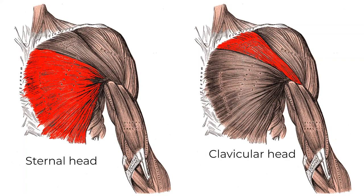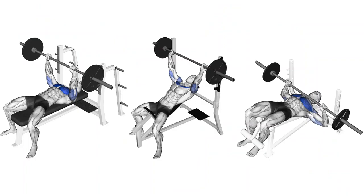There are two heads to the chest: the sternal head and the clavicular head. To hit the clavicular head you want to use an incline angle, and to hit the sternal head you can use a flat or decline angle — so incline bench, flat bench, and then either decline bench or a weighted dip.